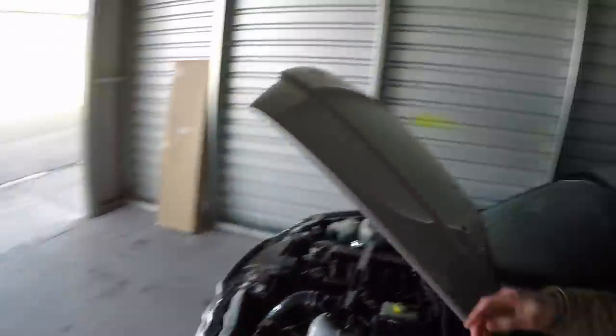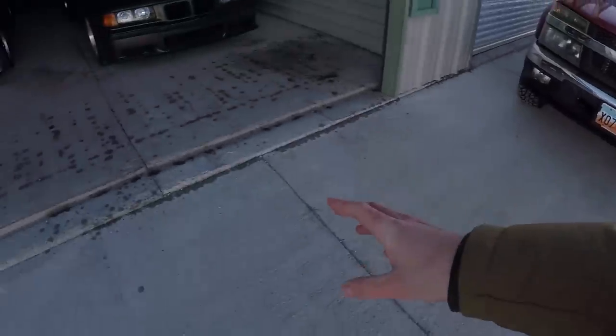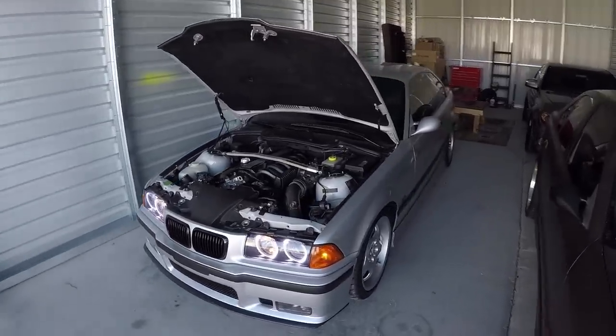Good morning everyone, welcome to the channel. My name is Gavin and we are starting today's vlog off on a bit of a crispy Utah morning. It is currently about 25 degrees outside. I got the M3 warming up.